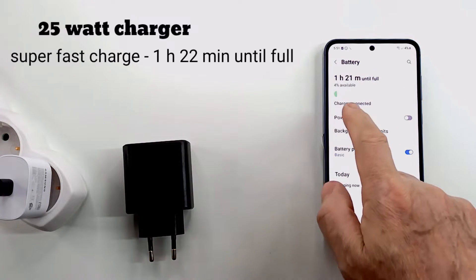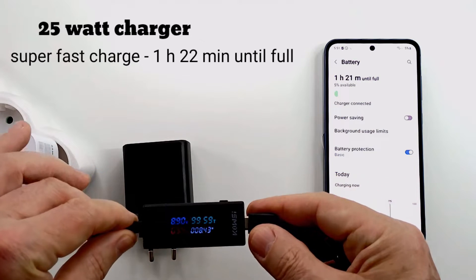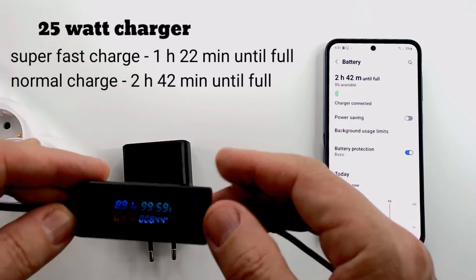I disable the fast charging mode and the time until full charge in normal mode is 2 hours and 42 minutes. The voltage has not changed — it is still charging at 9V — but the charging current has changed to 0.9A.